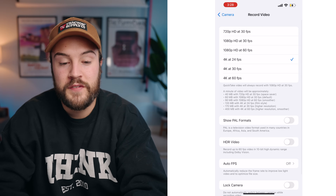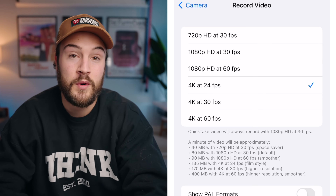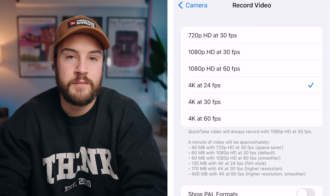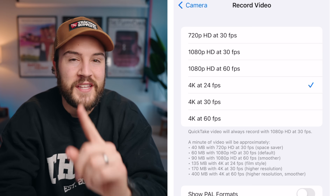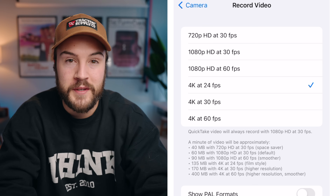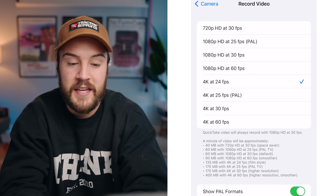Now click into record video. I shoot all my YouTube videos in 4K — this allows me to crop in, or if I need to stabilize a shot, I still get really high quality. I shoot at 24 frames per second, though a lot of people shoot at 30, so you can do whatever you want. There's also a way to change this easily inside the camera app, which I'll show you. If you're in a country that uses PAL formats, you can turn that on.